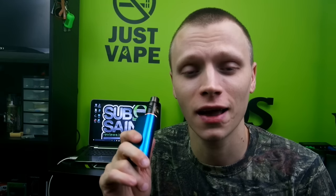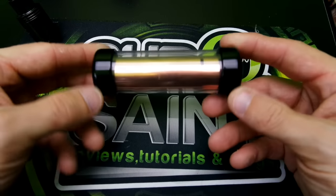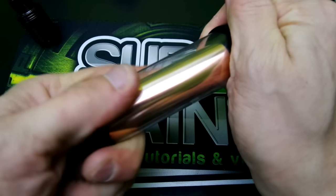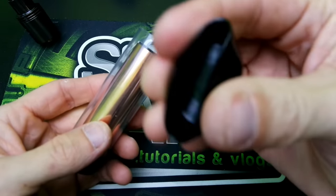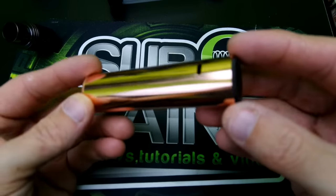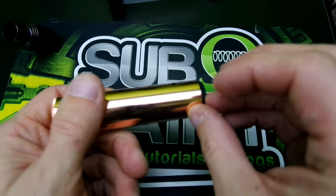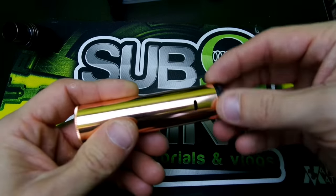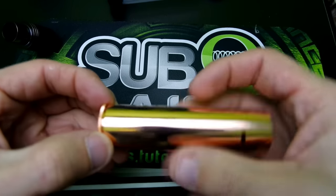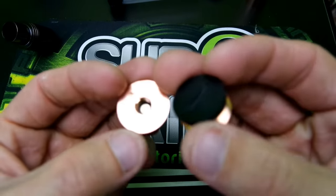Let's dive in up close and I'll show you what you get in the Noisy Cricket upgrade kit. The packaging is a little tube with rubber end caps that you can reuse. It comes with the tube, your 510 connection, and your switch. You can actually use the tube as a standalone mod if you wish, though I haven't personally tried that.